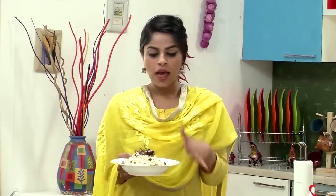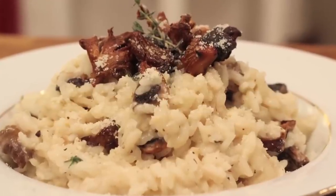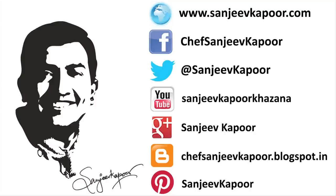Here it is — a really simple recipe for a Roasted Mushroom Risotto. I've used three kinds of mushrooms here, but you could use whatever your favourite is. Make sure you try this recipe because it is a fabulous one.